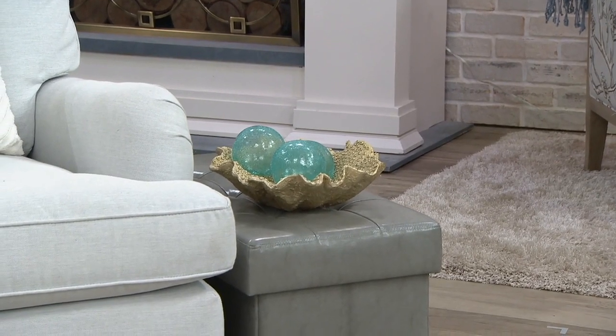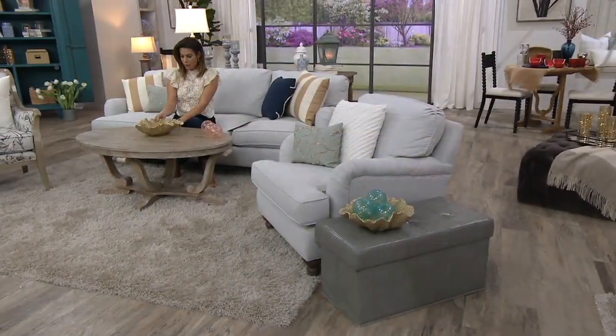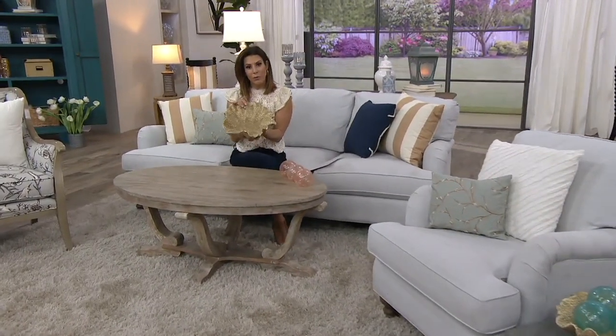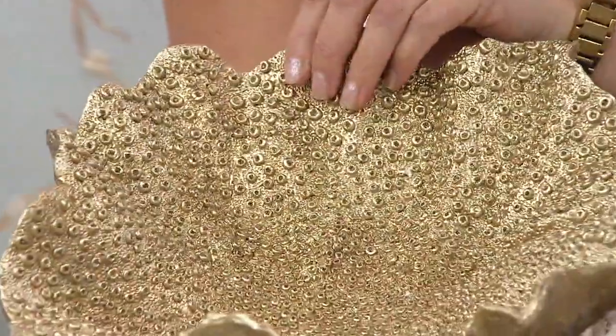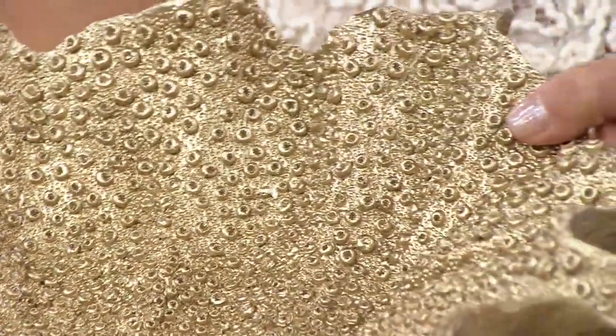If you use this for candies, just make sure they're wrapped candies, because this one is not food safe — but you can certainly put wrapped candies in there. It is made from a beautiful resin, and that allows it to have this gorgeous dimension. I love the gold used here, Valerie — it's a really soft champagne gold.